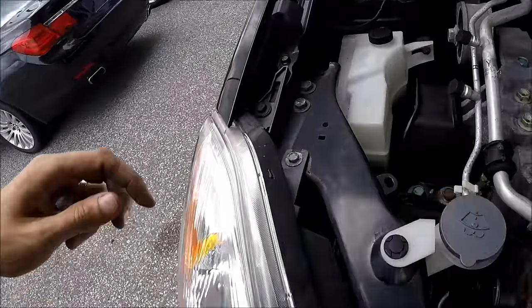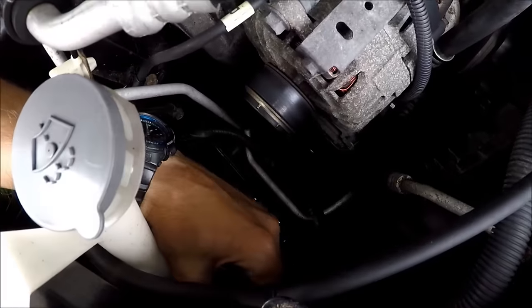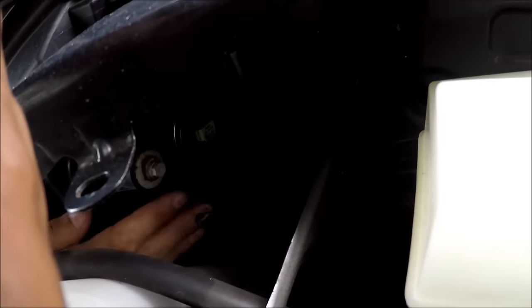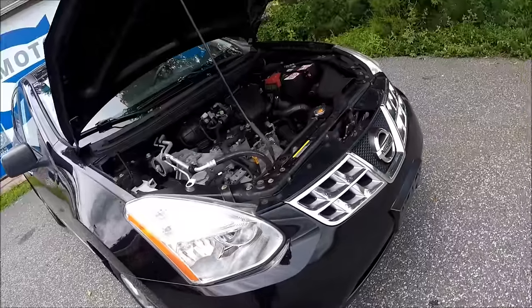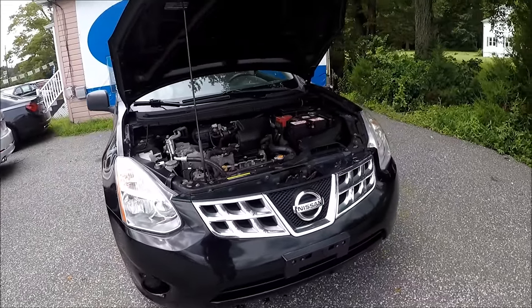On the passenger side it's going to be a little easier. You can get to the turn light from here, the high beam is accessible, and the low beam is also very reachable right here. So you can get everything out easily — very simple in this car. If this helps, press the like button and have a great day!